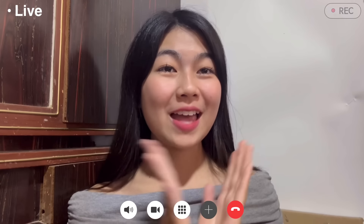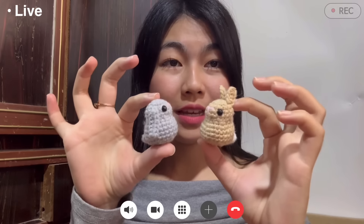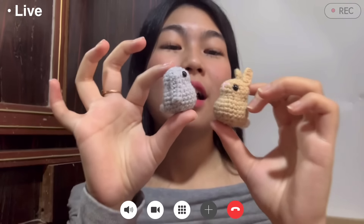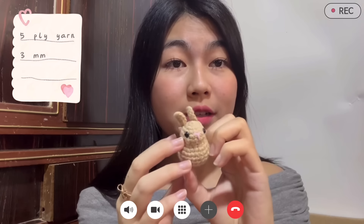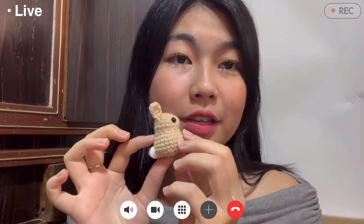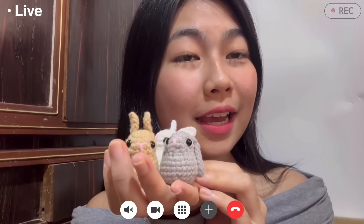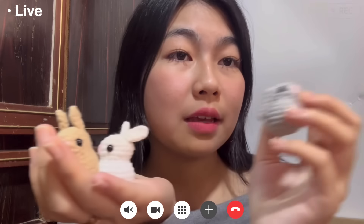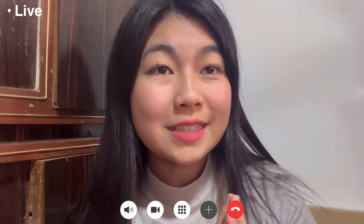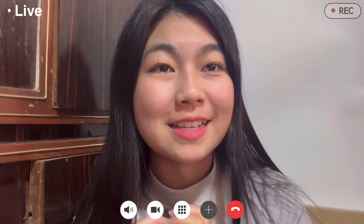Hi everyone, welcome to ETM Studio. In today's video we're going to be making these mini bunnies, which are super tiny and super adorable. For this I used 5mm cotton yarn with a 3mm crochet hook and 5mm size eyes, but you can use any kind of yarn with the appropriate hook. After making these you can turn them into keychains or bag charms, or make them as a present for your friends or loved ones. If you're going to sell these tiny bunnies, please make sure to give me full credit as the original designer.